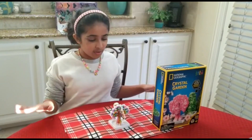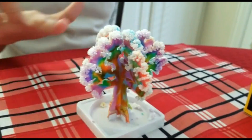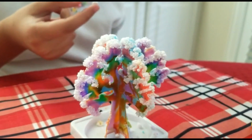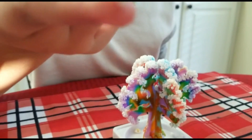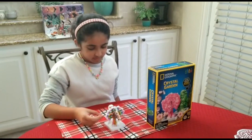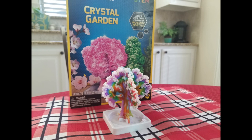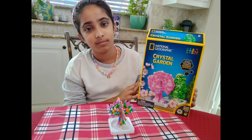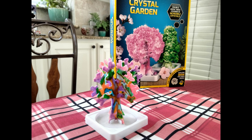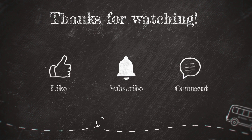Alright guys, here is the crystal so far. It hasn't taken its full form but here's how it looks right now. Here's a closer look. It feels kind of soft and fluffy. Here's the crystal. Let's take a quick step. Let's keep it up.